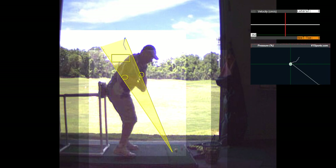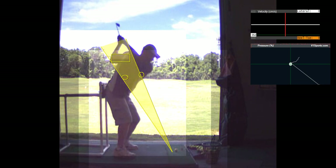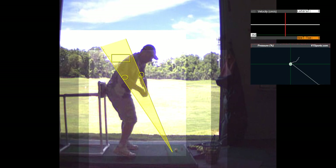Most guys are in here with their elbows in, but that's not something you can do — physically you can't get there. You had a shoulder injury or something that's keeping your right shoulder from externally rotating.